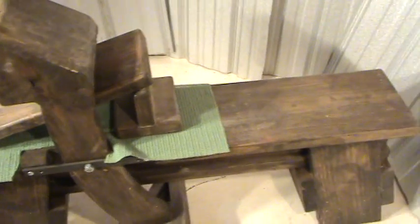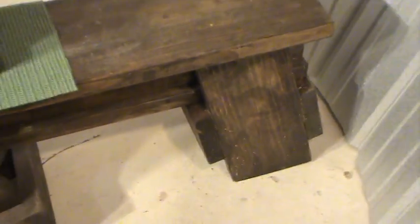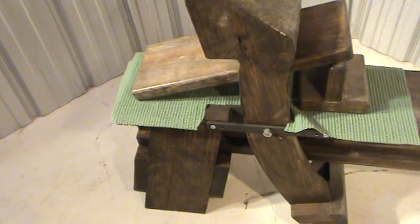Some other things to consider: you might want to run a V-groove down the middle of your board, which helps hold things that are round. You may also want to build just three legs instead of four, since three legs will always be level no matter where you are if you're dealing with a lot of irregular surfaces.